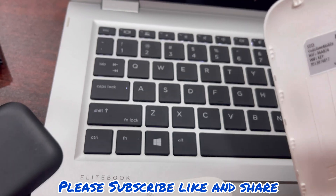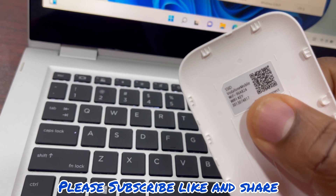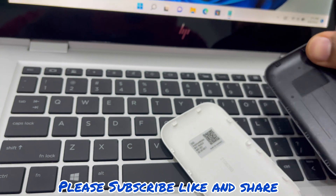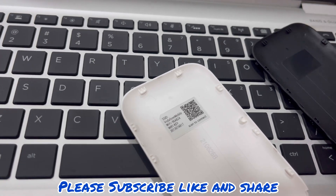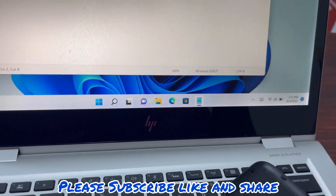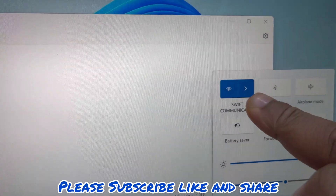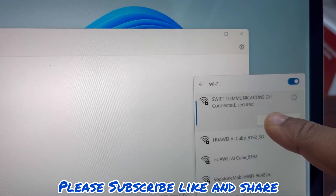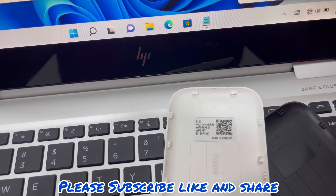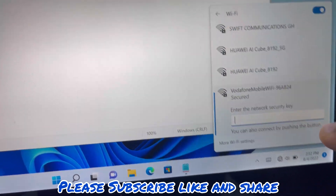The second procedure is to connect via Wi-Fi to this laptop. As you can see, the default Wi-Fi key is at the back. You can also scan the barcode to connect if you're using a phone. So we'll go to Wi-Fi — we were already connected to the company's Wi-Fi so we had to disconnect. The name of our Wi-Fi is Vodafone Mobile Wi-Fi 96A, and our default password is here.